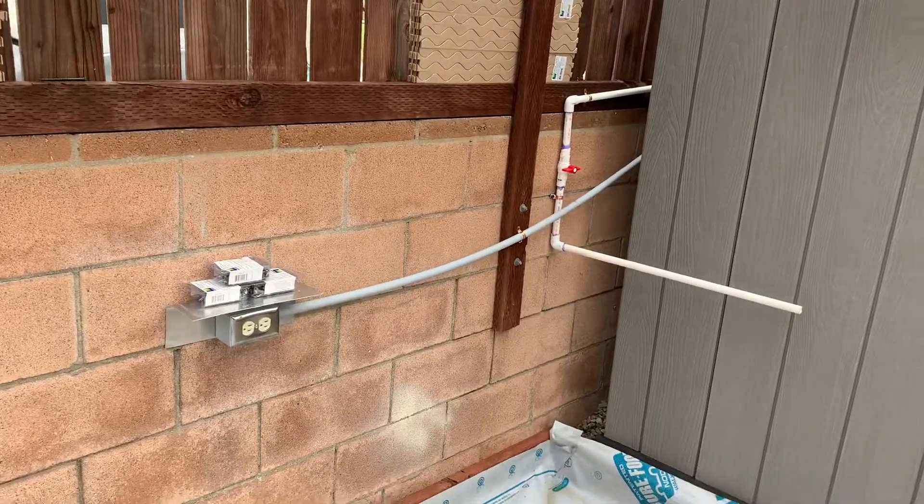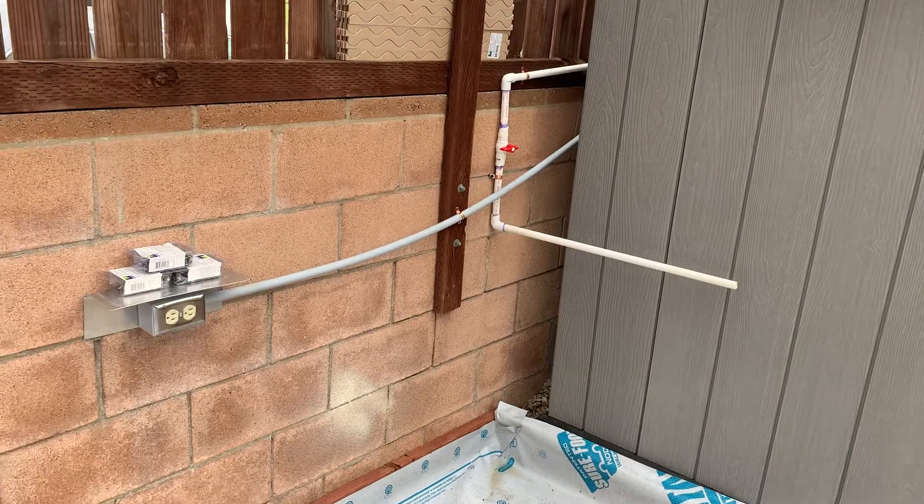I'll go ahead and do a part two after I get all of the siding on and we'll go from there.